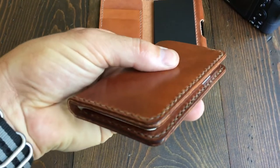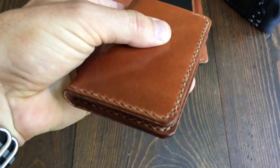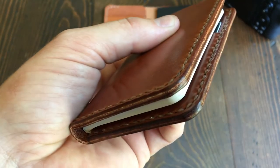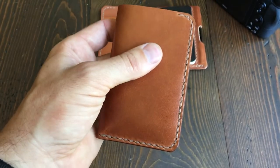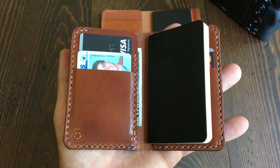I thought I'd take a video and show you guys. This is the chestnut harness leather from Wicket and Craig, which is a great option — edges burnish up really nice. And this is bark stitching. So there you go — Park Sloper Junior, no pen.